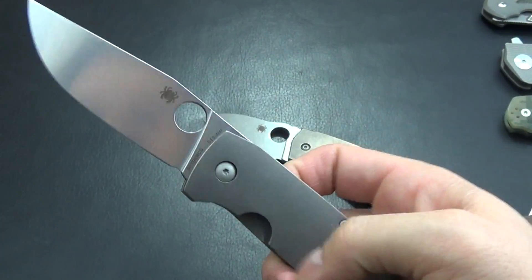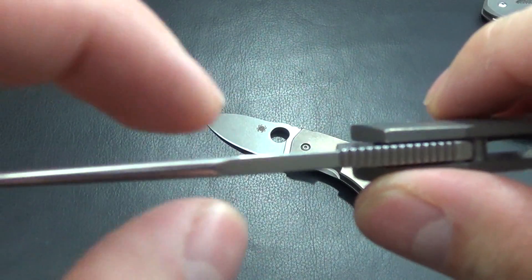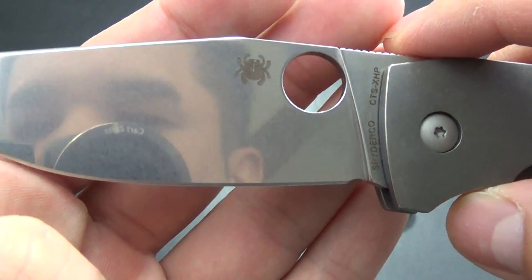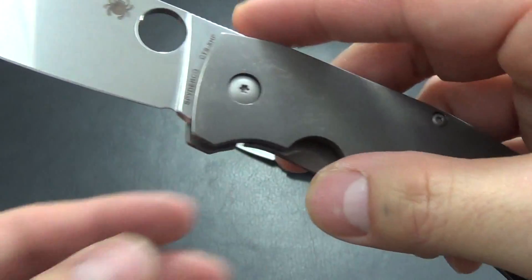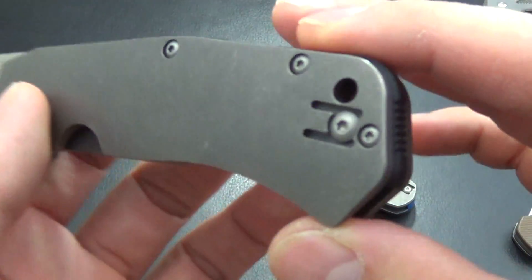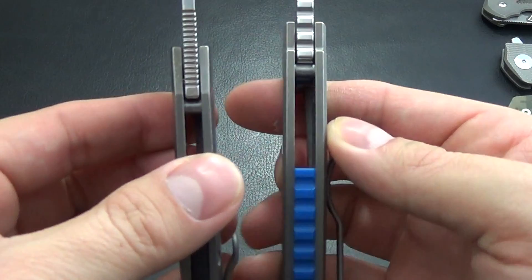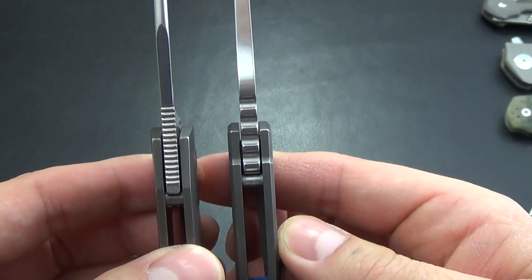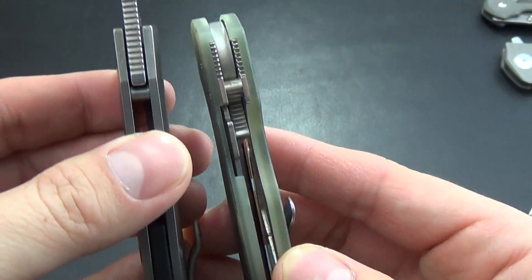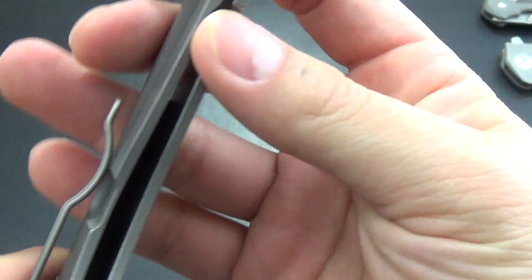This is however a different beast. I think a lot of people thought, 'oh yes, a big Techno.' The fit and finish — you see how they rounded the spine, very reminiscent of a Sebenza. A nice flat grind though. Very very nice, and it is really sharp. I really like the contoured titanium handles. They go in a pocket really well. It's a very thin knife — that's one thing I was not quite expecting. Compared to the Techno, it's quite a bit thinner in stock and everything.